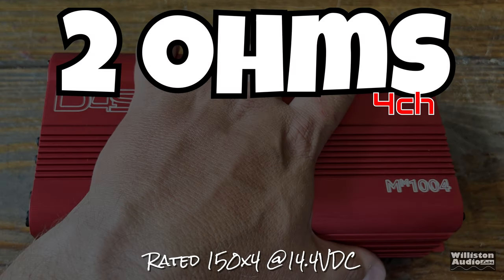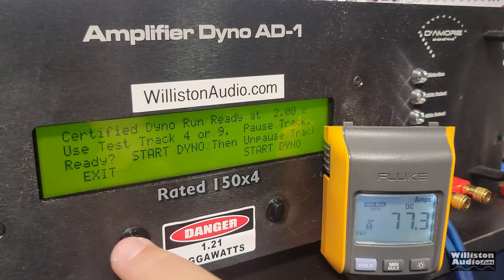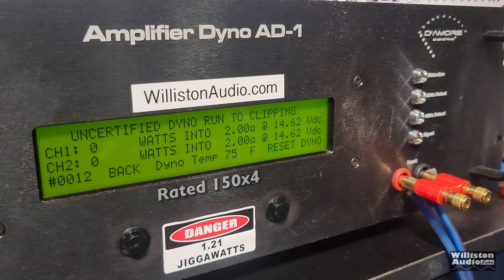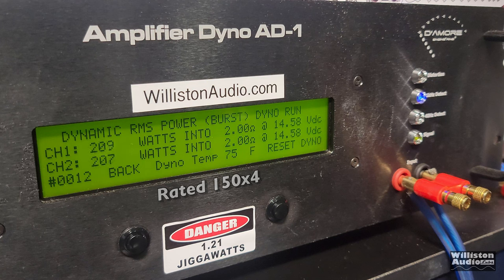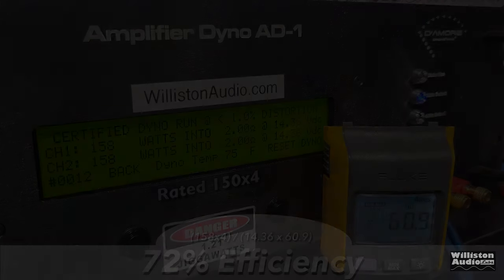Two ohms, four channels rated 150W x4 at 14.4 volts. Certified test first — 158W x4 at 14.36 volts. Uncertified to clipping: exactly the same, 158 again at 14.34. Now for the dynamic run — a little more, over 200 watts, about 208 watts average; voltage did jump up a bit at the end. The efficiency dropped some — down to 72% efficient at 2 ohms in the four-channel mode.